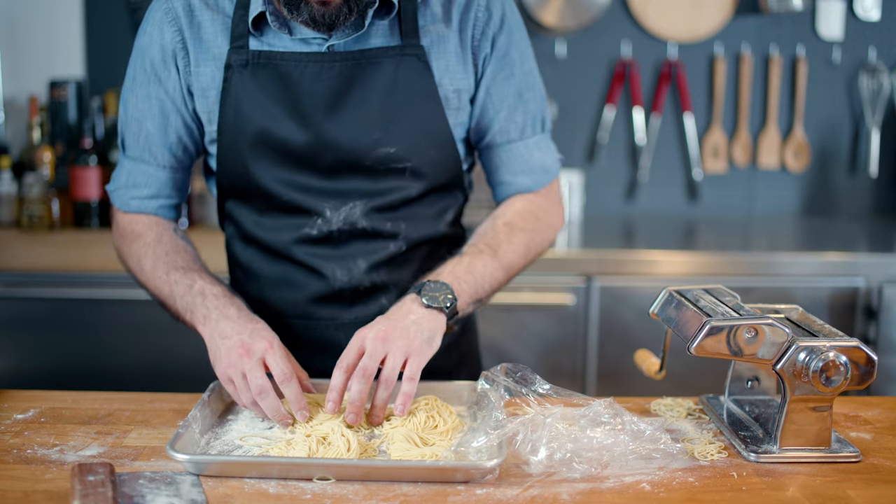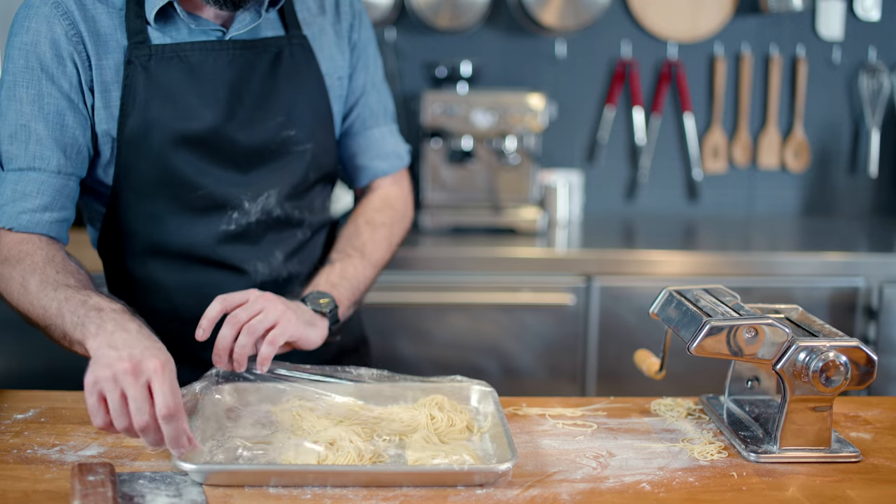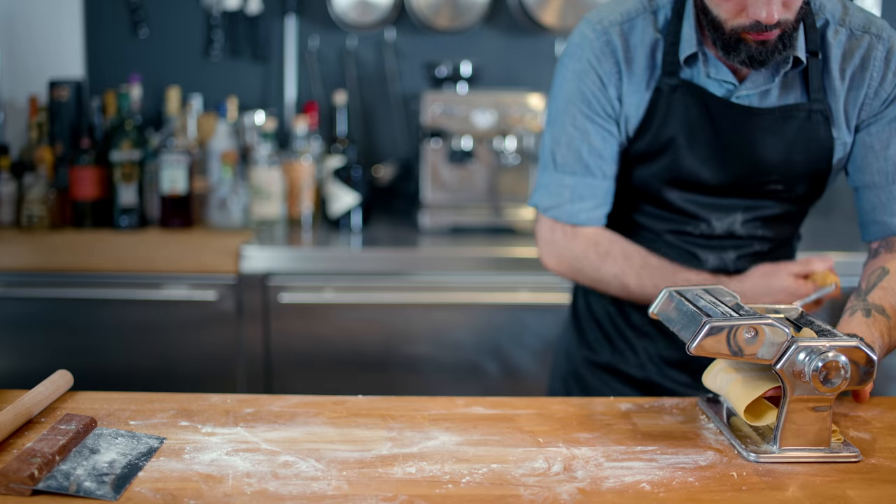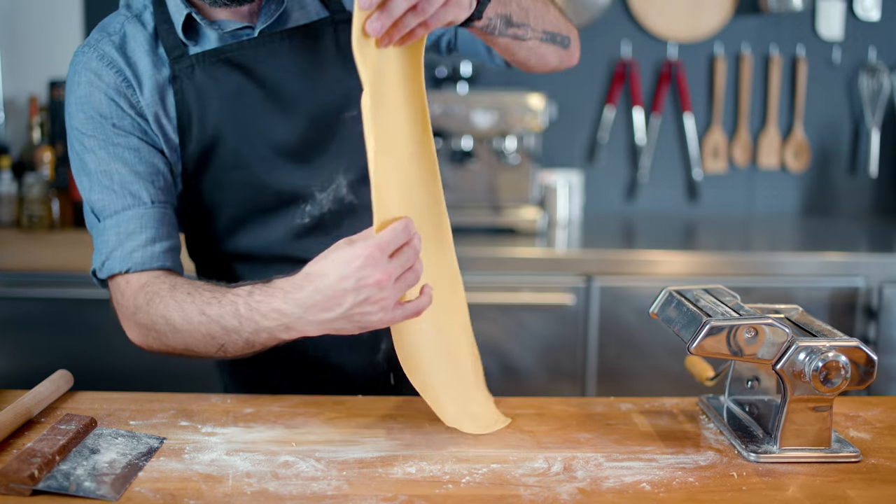Once we're done making our pasta nests, we're going to cover them in plastic wrap and fridge them, while we repeat the process with our egg dough.